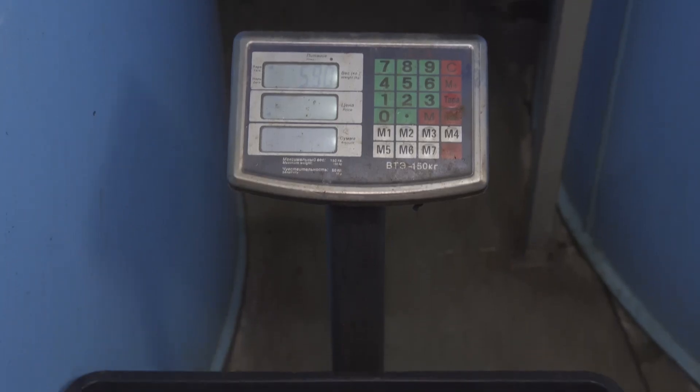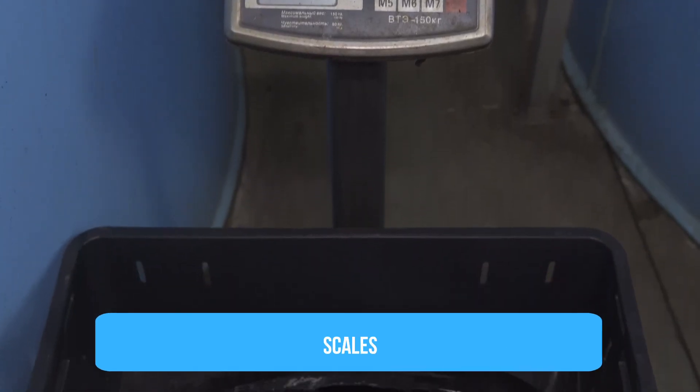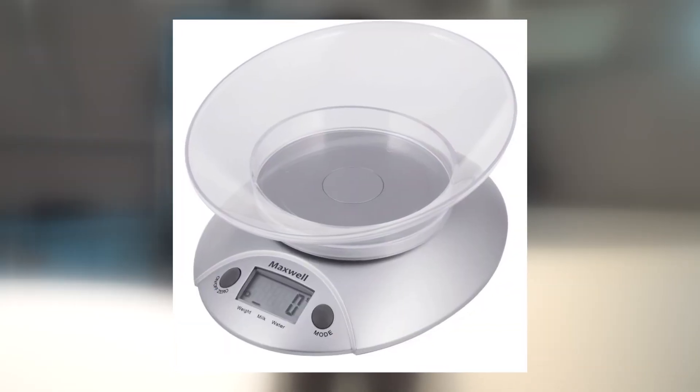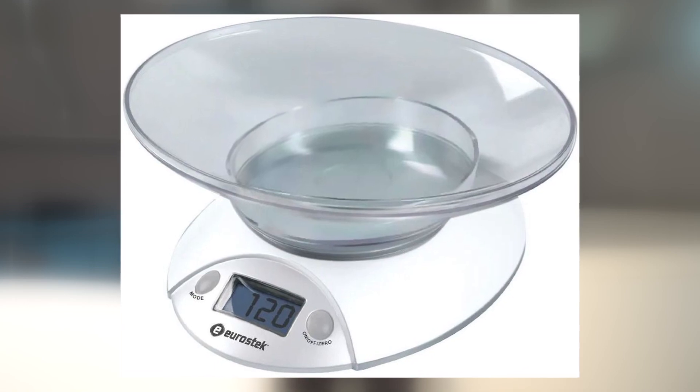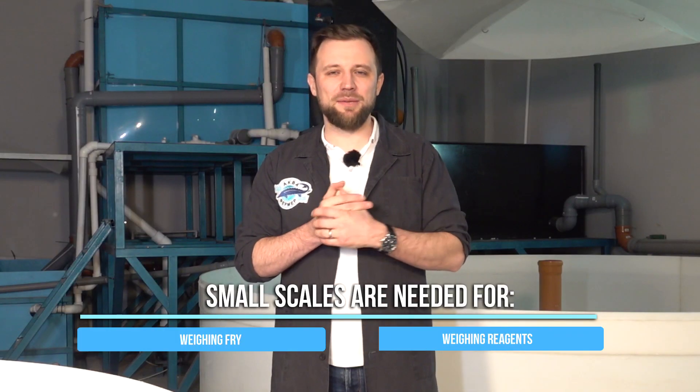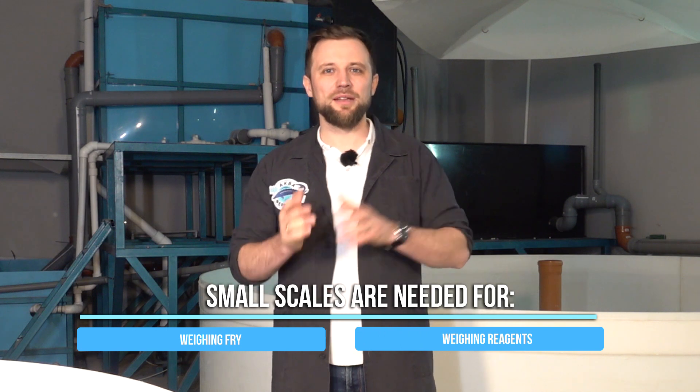The next indispensable accessory is a set of scales. You need scales and not just one set. There are floor scales, scales for weighing grow-out fish, and small scales for catching — in order to weigh the fry and the reagents that you need to add to the water.